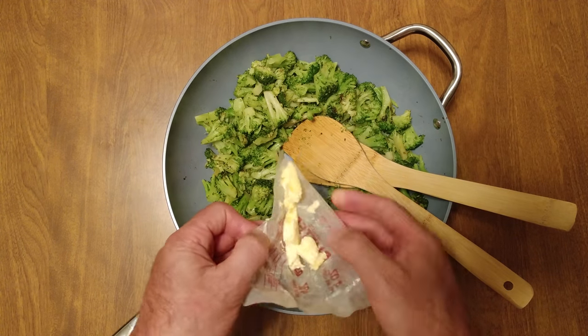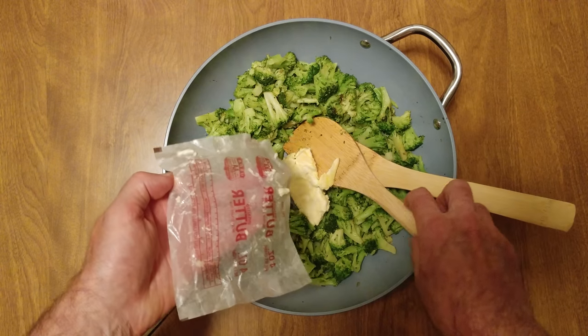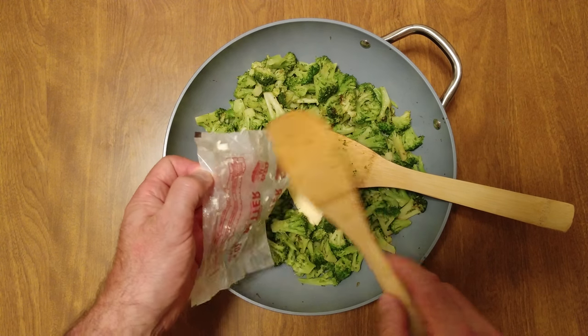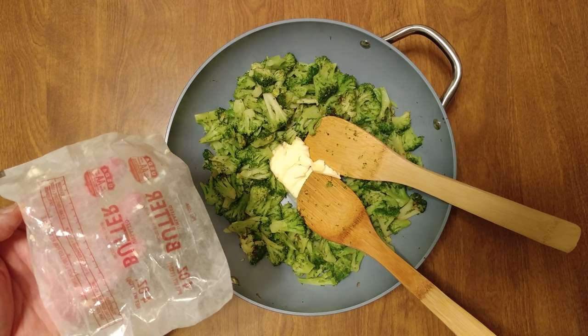We got two tablespoons of olive oil — extra virgin olive oil — and two tablespoons of butter. We need a thin fat to cook them up and a thick one to coat the grated cheese. Wait for it.